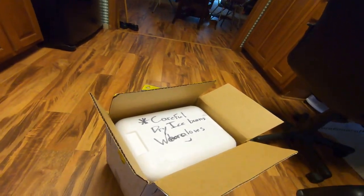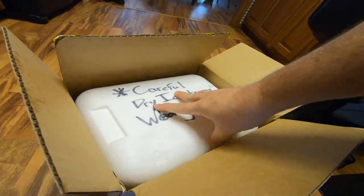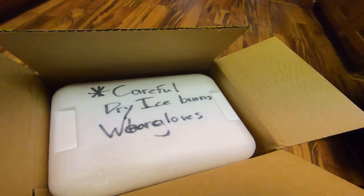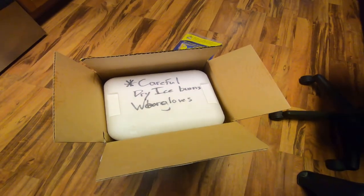Dry ice is extremely, extremely cold. I don't know the exact temperature, but it will burn you if you touch it longer than a few seconds. We ship dry ice with our frozen food so I'm very accustomed to this, but let's open this up.